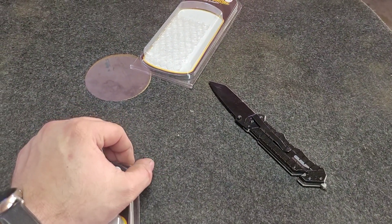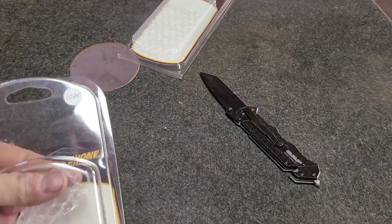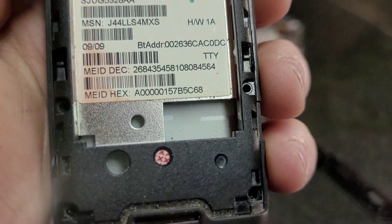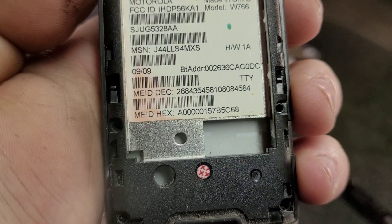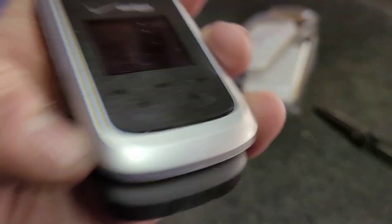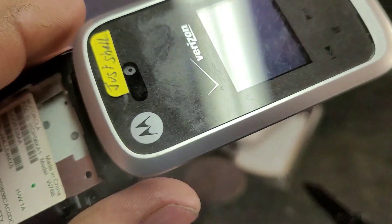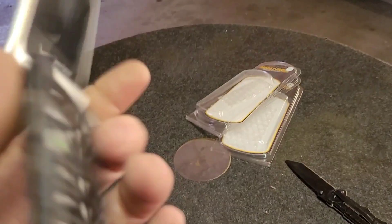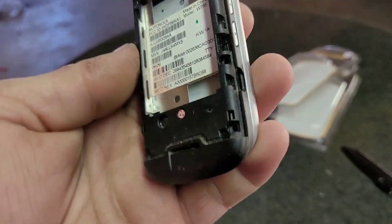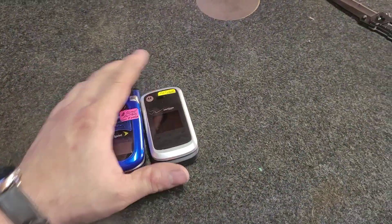And then we got this one right here — this is just a housing for a Motorola W766. There's no motherboard in here. I'm assuming there's a screen housing and stuff in here because it's pretty heavy up top. I was looking at one on eBay that I might buy that needs a different housing because it's really beat up, and this one is in good shape, so I figured I'd pick it up — it was only like five bucks.